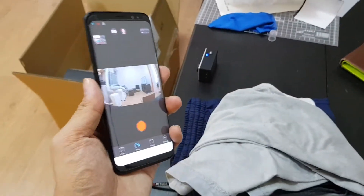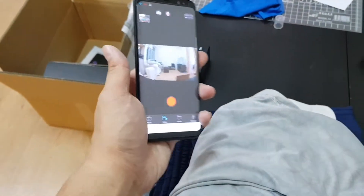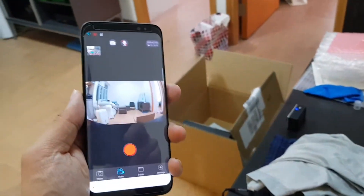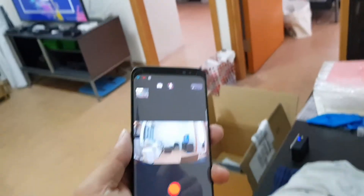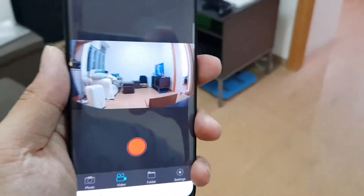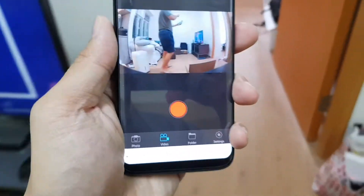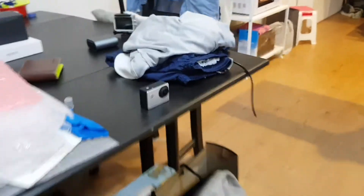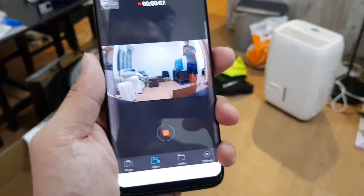So right now, as you can see, it's real time — this is what the camera is looking at right now. It's not recording, as you can see. So I'm going to walk in front of the camera and show you that it will start recording because it sensed my movement. The camera is right there, the app is right here. See, so it began recording because this camera here sensed that I walked ahead of it.